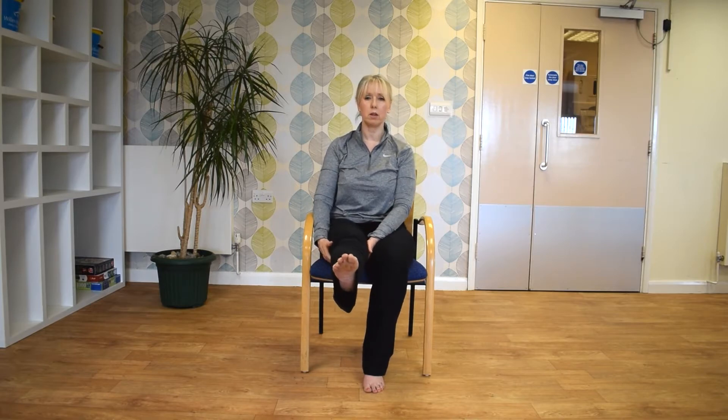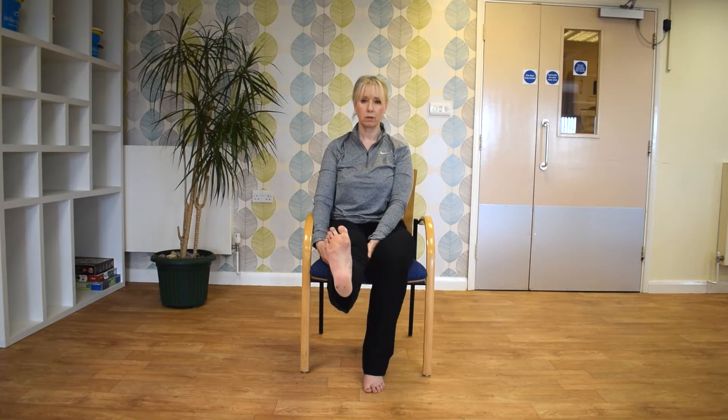Just bring one leg in front of you. Just going to straighten the knee, and pull the ankle up towards you, and then push away. If you find that uncomfortable, just pop your hands under your knee so you can just hold. And then repeat on the other side. Just straighten the knee. Try not to lean back too far in the chair — try and lean forwards a little bit, and push your foot away, and then pull up towards you. You should feel a nice stretch in the hamstring there.